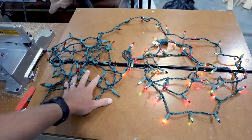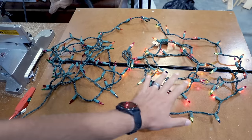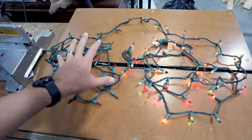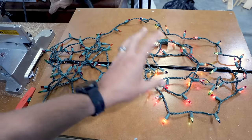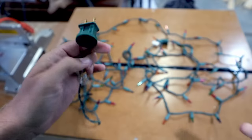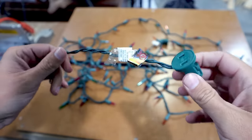As you can see here, the beginning half of my strand is not working and the end half is working. A lot of people might be wondering: if the beginning is not working, then how is electricity powering the lights at the end of the strand? So let's start off with showing how these Christmas strands kind of work.